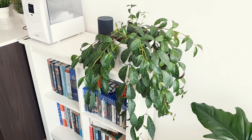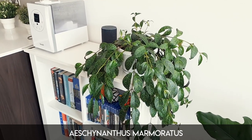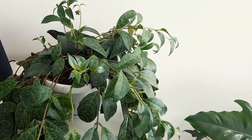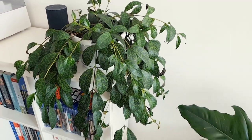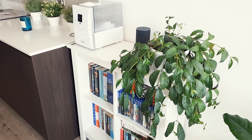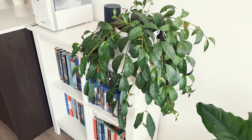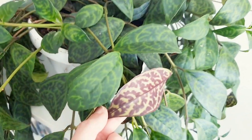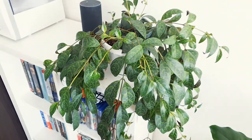Here I have my Aeschynanthus marmoratus, I think. Just chilling on here at the minute — I don't necessarily have anywhere to hang her yet. I've watered her recently but she feels a bit droopy. It's gone bone dry again so I may check to see if she needs any more water because she could be a little bit perkier. I don't really know if I'm going to keep her here or move her — everything's kind of up in the air. Can you just look at those leaves and acknowledge the amazingness? I love it.